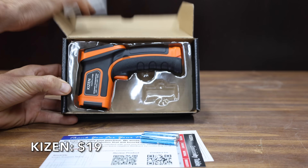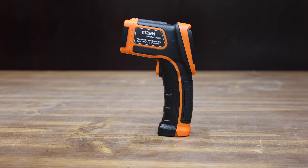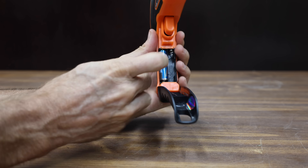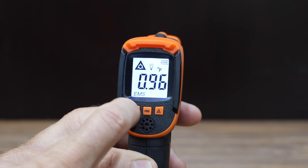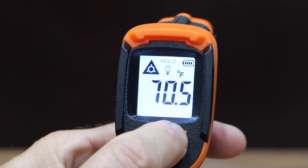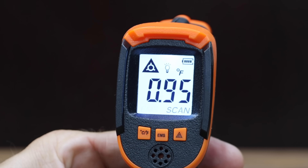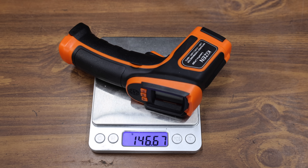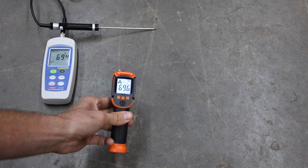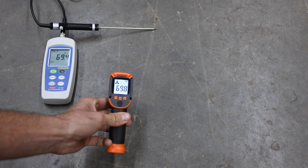At a price of $19 is the Kaizen brand, with a 12:1 spot ratio and temperature range from minus 58 to 1,112 degrees Fahrenheit. The nice thing is you can adjust the emissivity on the Kaizen — from 0.1 to 1.0. The Kaizen is made in China and weighs 146.67 grams. It came pretty close to the target at 69.8 degrees.